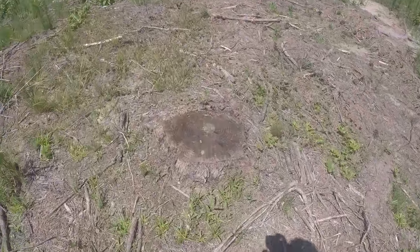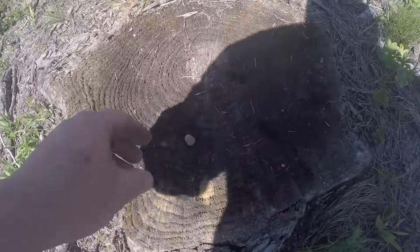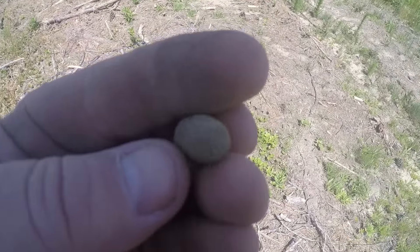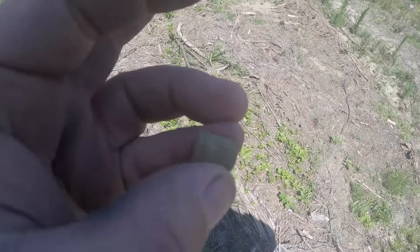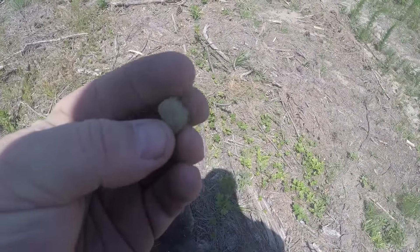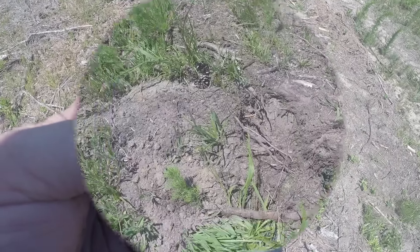Josh just found the world's smallest thimble. I don't know what in the world it would have been used for unless it somehow fit on somebody's pinky. Look at that - it wouldn't even fit on my pinky. Anybody know why they would be that small, just give me a holler.